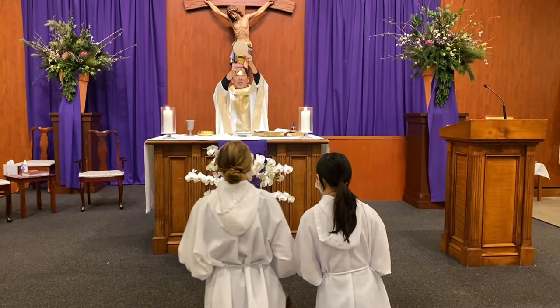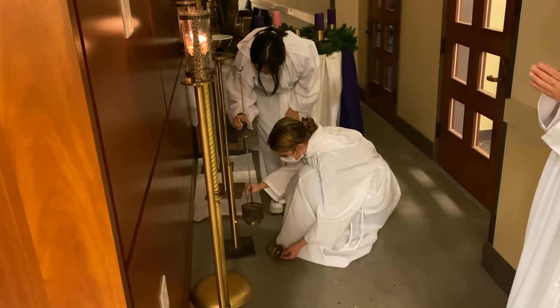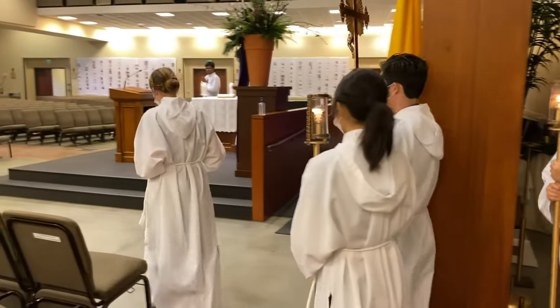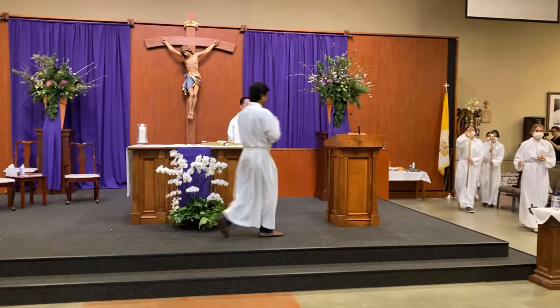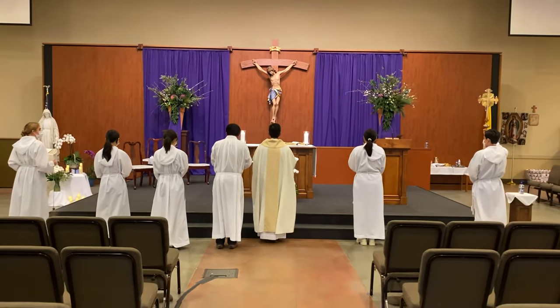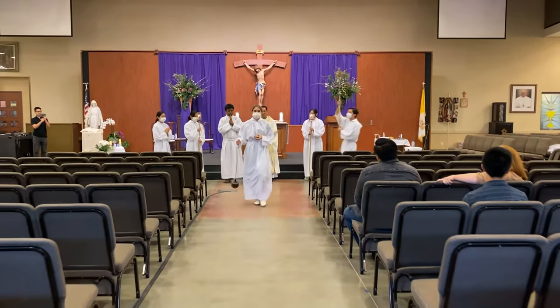At the great Amen, the thurifer and boat bearer stand, walk to the back wall behind the credence table, put the thurible and boat on the stand, and return to their seats. When the priest gives the final blessing, the thurifer puts two spoons of incense in the censer. The thurifer then leads the cross-bearer and candles to the front of the priests. Bow, and the recession is in the same order: thurifer, boat bearer, cross bearer, candle bearers, deacon, and priest.